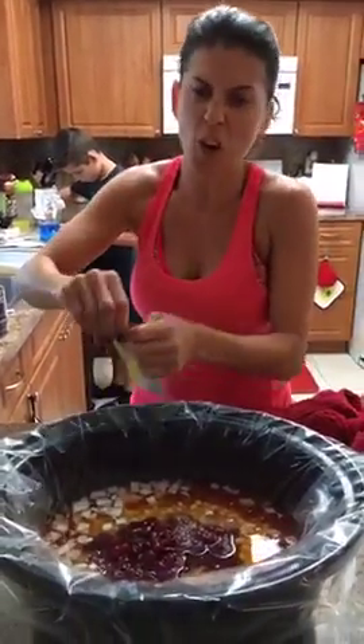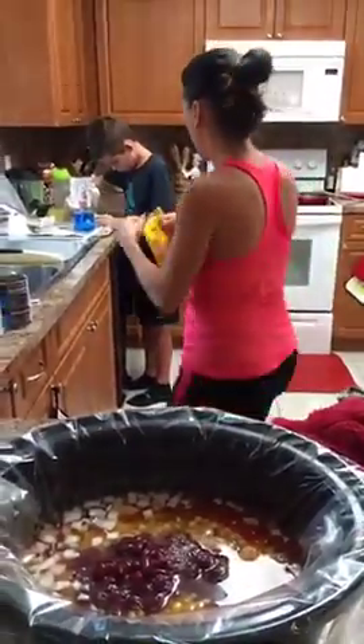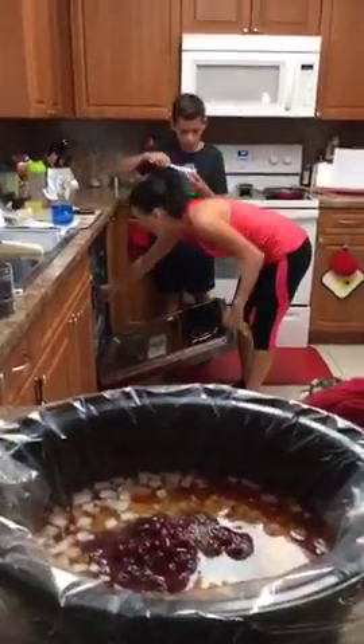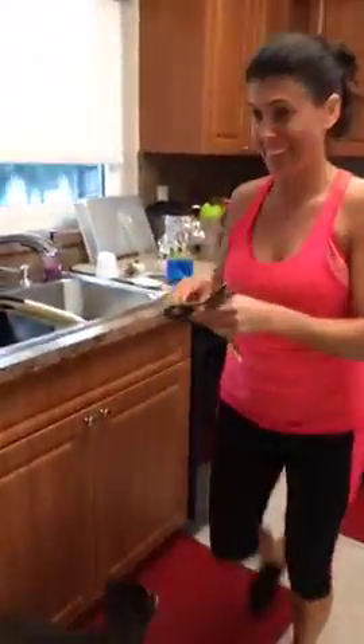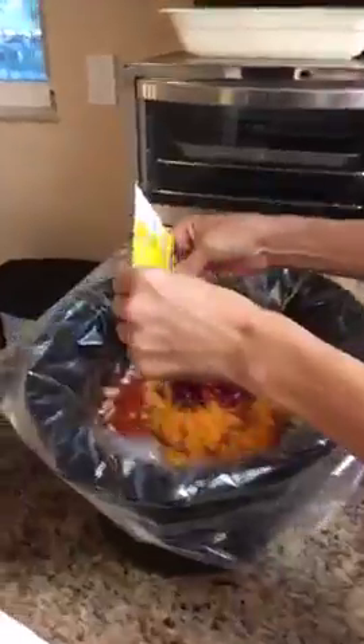You could always serve it over rice if you wanted to — I don't serve it over anything. And Ryan is over here making colored onions with food coloring, apparently! Let me get the taco seasoning packet in here. Kayla, show them what's in the crockpot so far.